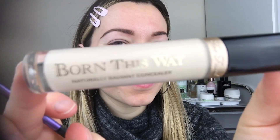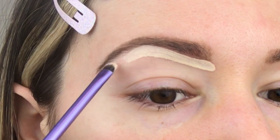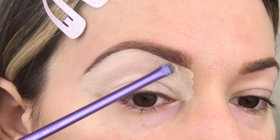The first thing I'm using is this Born This Way concealer. I used it in the lightest shade because I really want this look to pop. I will be trimming under my eyebrow to really define that line and then filling in the rest of the eye to prime for the shadow.